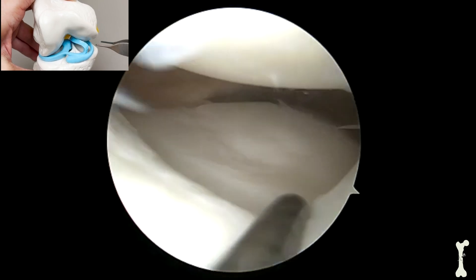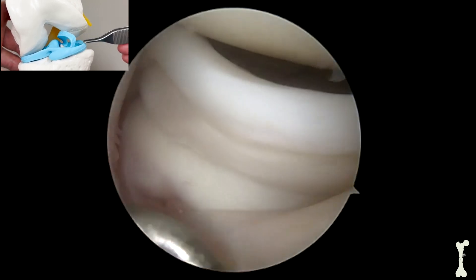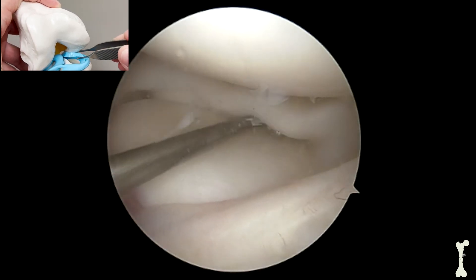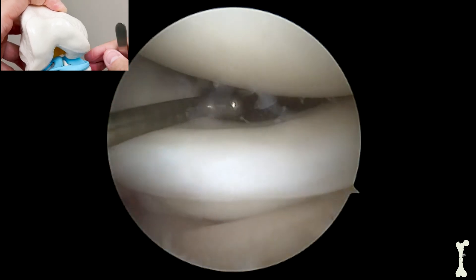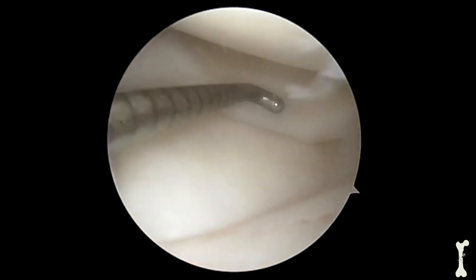This video shows the actual bucket handle tear. You can see how the displaced meniscus tissue is situated between the femur and the tibia. Here I used my arthroscopic probe to push the meniscus back into position, but you can see how unstable this tissue really is just by watching how easily I can pull it in and out of position.